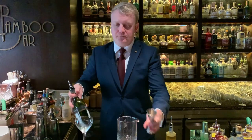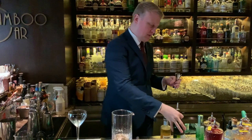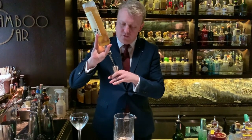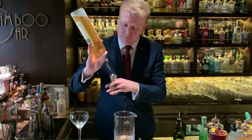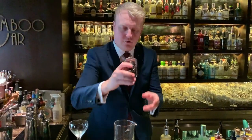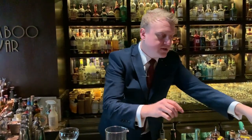Hi cocktail connoisseur, I'm Jamie Ryan from the Bamboo Bar in the Mandarin Oriental in Bangkok, and now I'm going to make you our small twist on the classic Bamboo Cocktail. For this one we're using Fino sherry, the same as the classic, to add a bit of dryness. We're switching up the vermouth to a Bianco vermouth for a little more sweetness, along with Angostura bitters and some orange bitters as well.